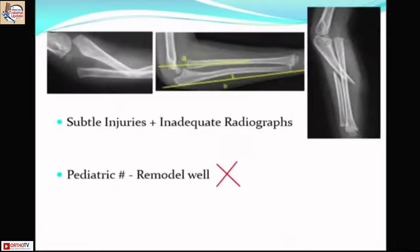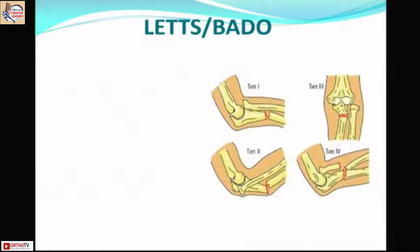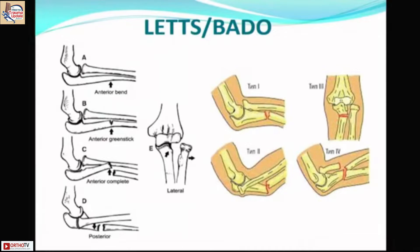We miss these injuries because subtle deformities are seen only on inadequate radiographs, and there is a common misconception that all pediatric fractures remodel well. In every forearm fracture, you must rule out a Monteggia variant. The Letts classification — an extension of the Bado classification — is important before planning management. Letts types A, B, and C correspond to Bado type 1; Letts type D corresponds to Bado type 2, and Letts type E corresponds to Bado type 3.